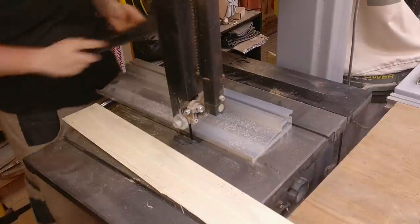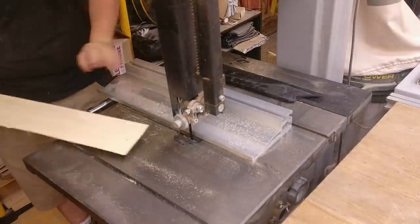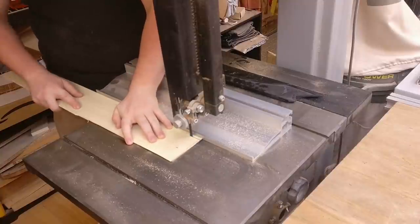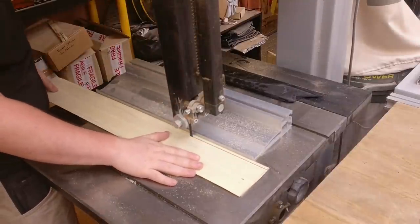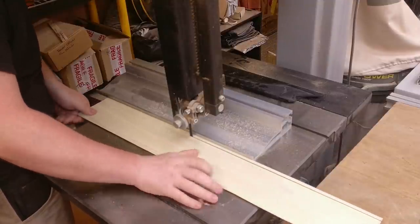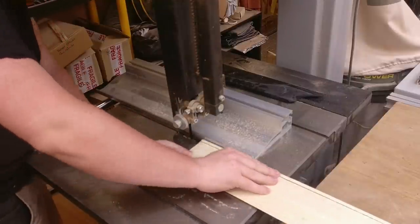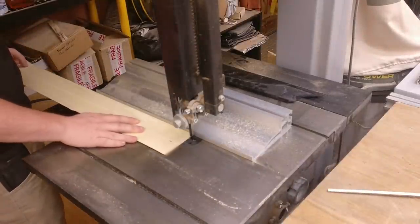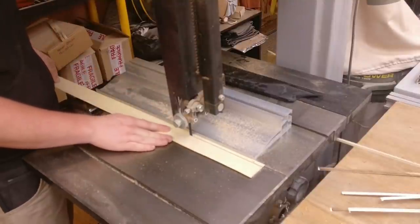The bandsaw is one of my favourite tools — probably one I wouldn't particularly want to build guitars without. It's a real jack of all trades, and when set up properly it can make lovely uniform cuts. It's also the best tool for cutting out guitar body shapes, and it would definitely be one of the first tools I'd buy if I had to start again.